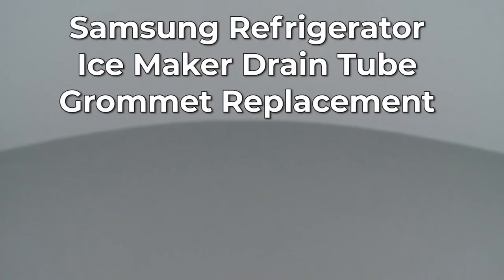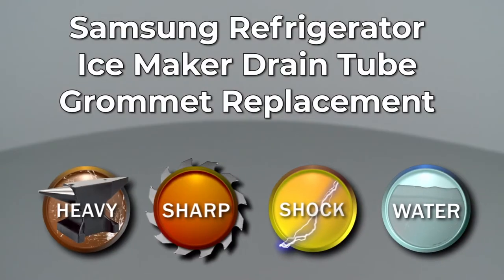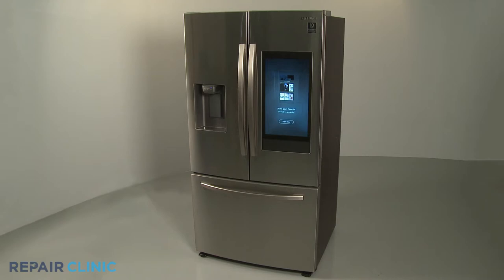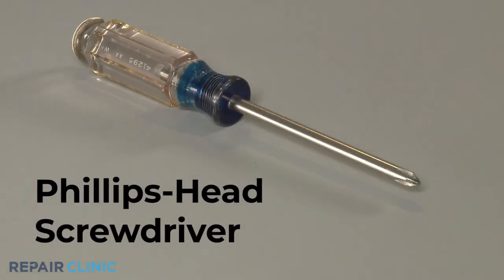Since Repair Clinic encourages you to perform this repair safely, a warning icon will appear when you should use caution. To replace the IceMaker drain tube grommet in this Samsung refrigerator, you will need a Phillips head screwdriver.